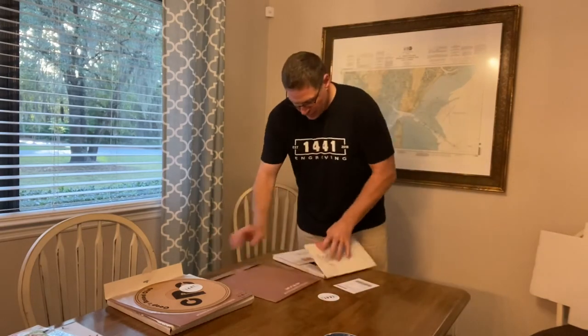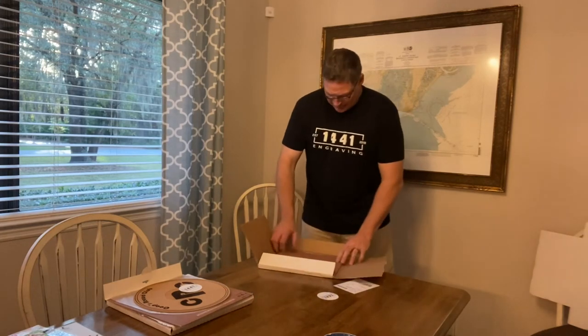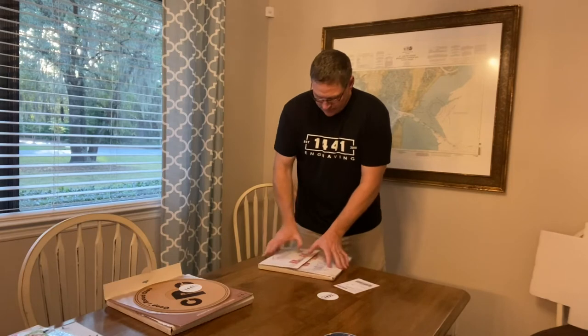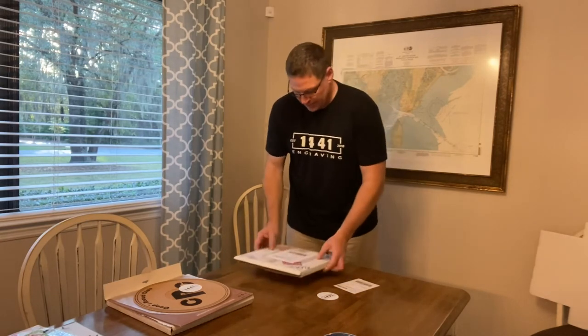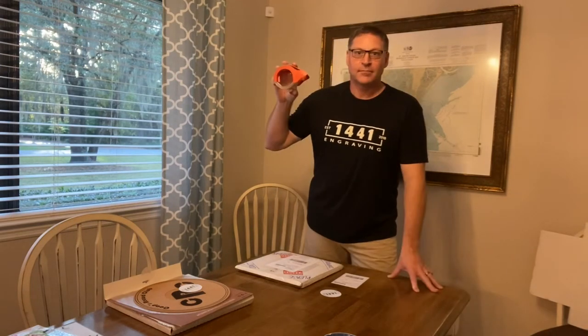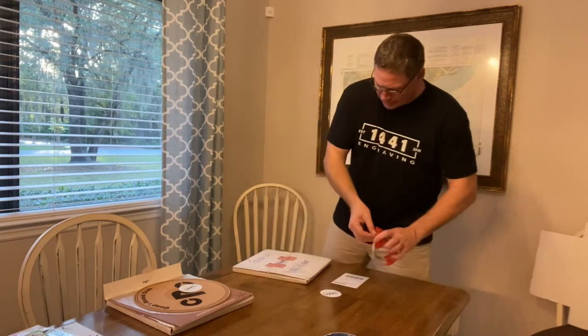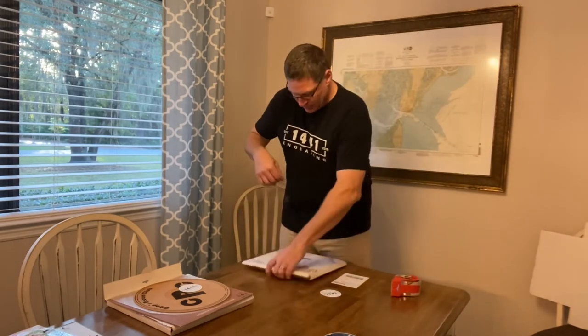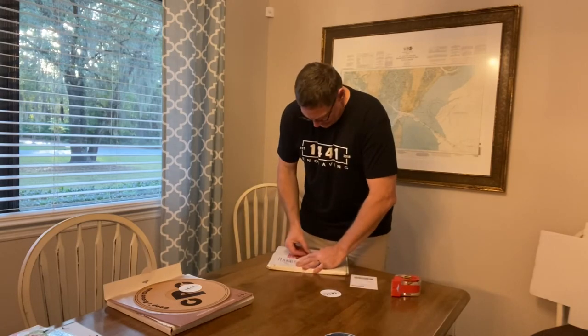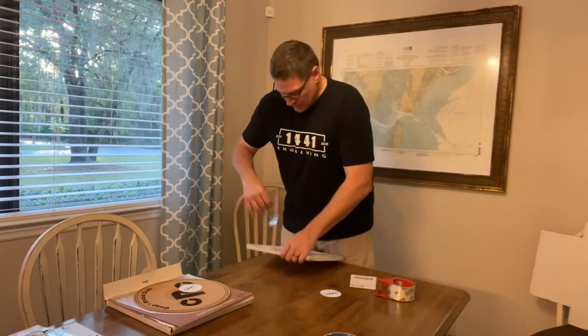We're going to put this in here — and I just realized I left my tape in the other room. I'll pause the video and when I get back you'll see me with the tape. And here it is — that was easy, right? Let's tape this thing up really quickly.